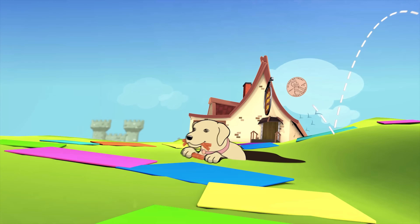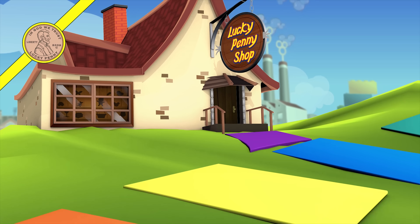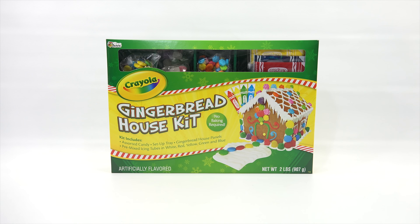You are now watching a Lucky Penny Shop product feature. Hey, it's Lucky Penny Shop and Merry Christmas to everybody out there watching this on Christmas Day 2016, because that's when the video was released. Thank you for stopping by and watching this video. Hopefully you caught all the Christmas videos I did for 2016.